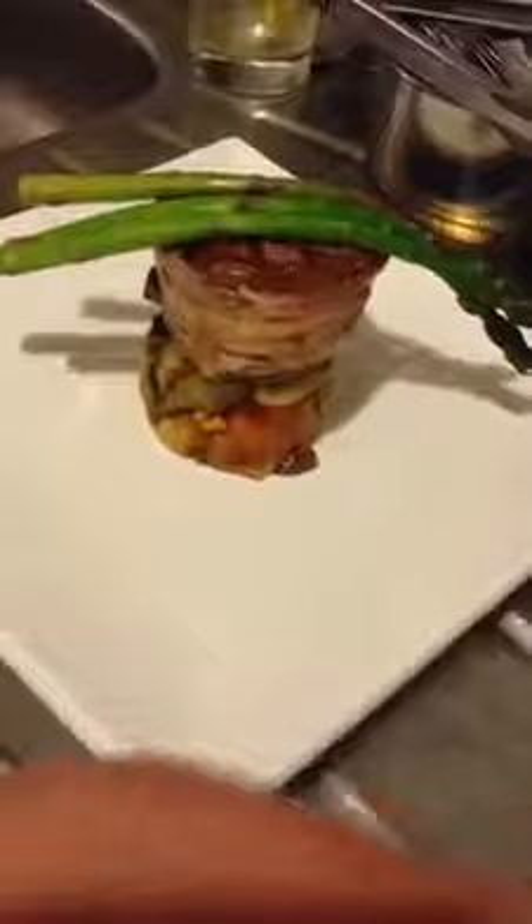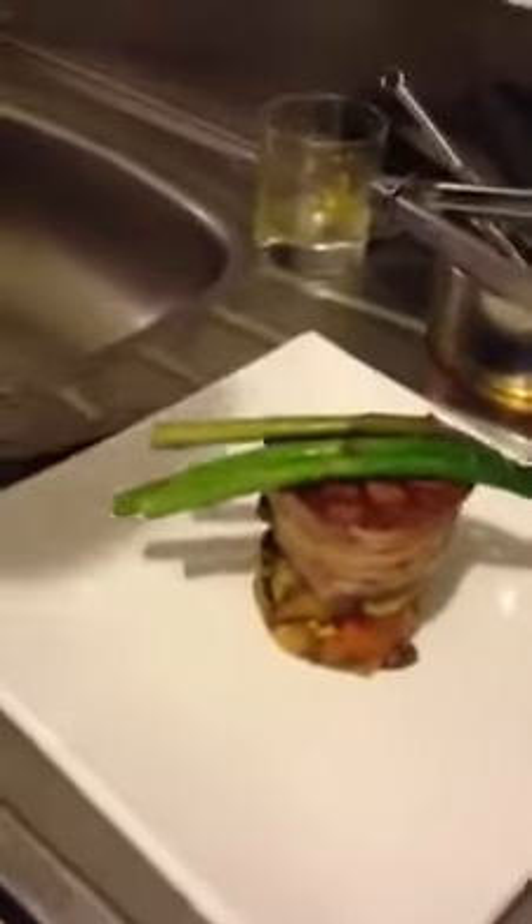And then what I'm going to do — we made some sauce earlier. Red wine vinegar, red juice sauce, a bit of red wine and beef stock. I'm just going to pour a bit of that over. I love my sauce.